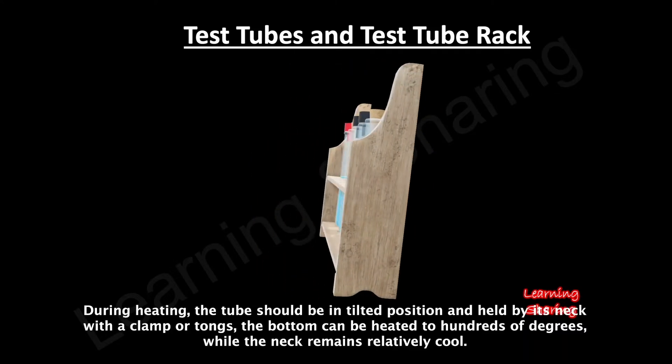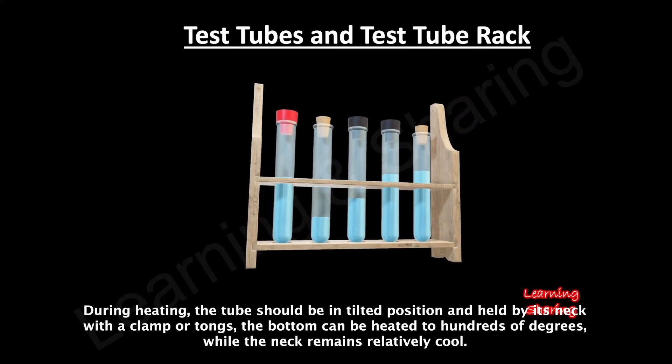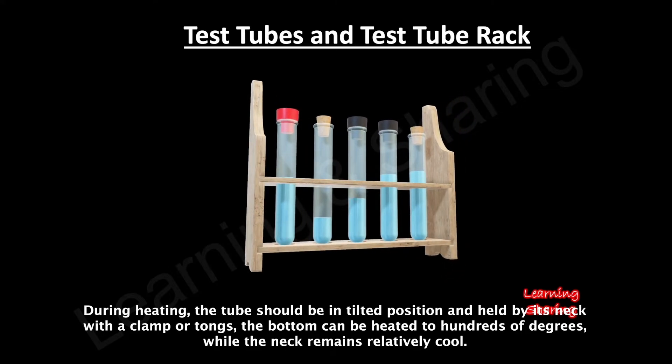During heating, the tube should be in a tilted position and held by its neck with a clamp or tongs. The bottom can be heated to hundreds of degrees, while the neck remains relatively cool.